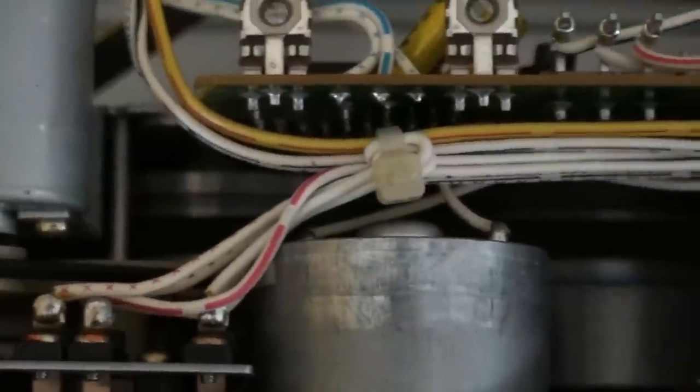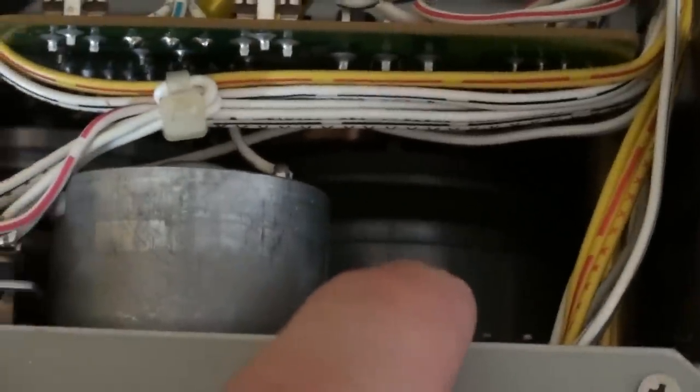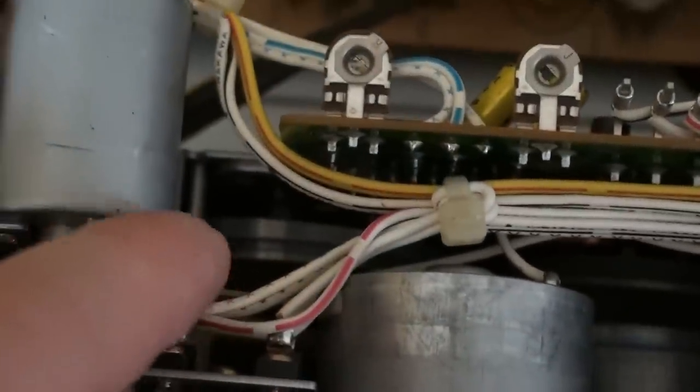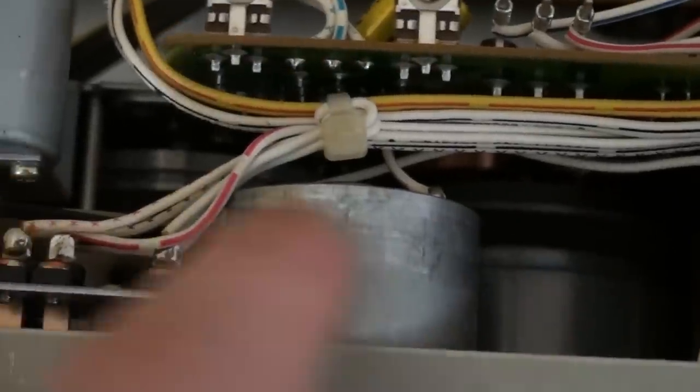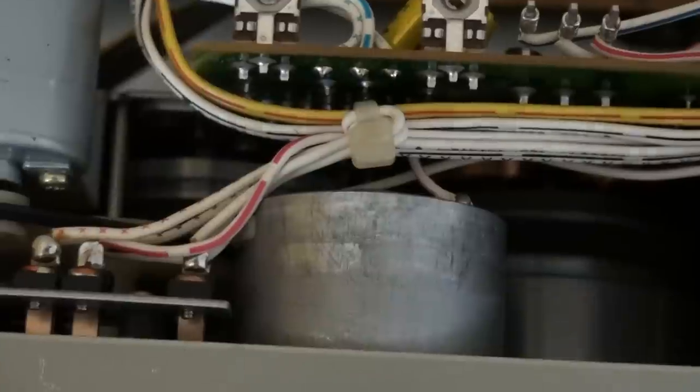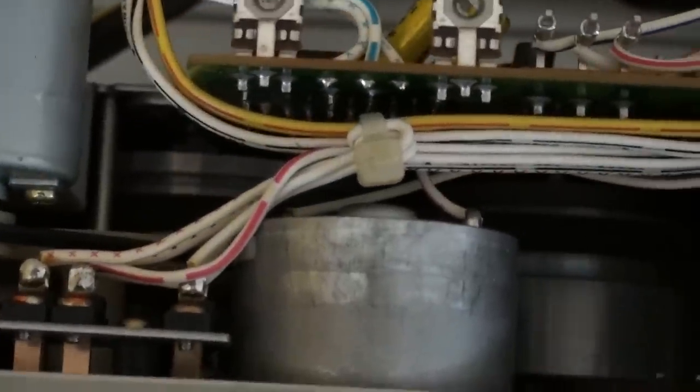Now, we have — which is kind of hard to see — another flywheel right there. This is one heck of a huge flywheel. And there is another pretty big one right there for the second capstan. They're both coupled together with a flat belt, which is in good condition. So that's how that is working.